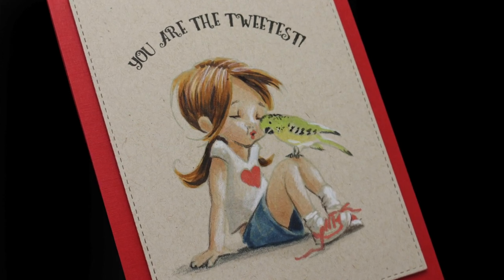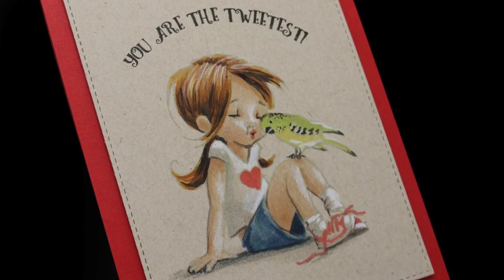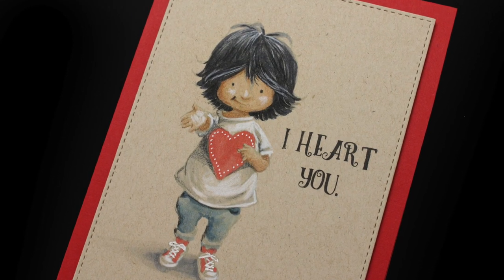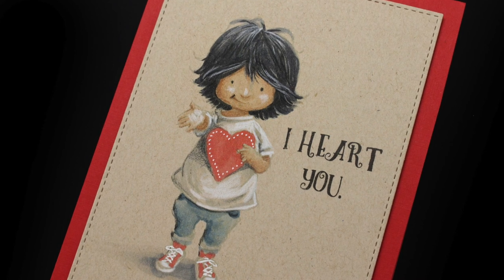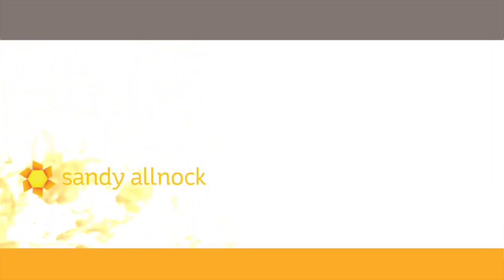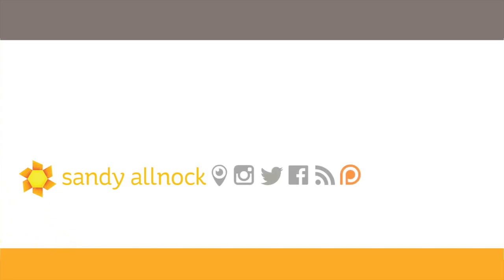And there is the finished card — very cute, just mounted onto some red cardstock. I'll also leave a link to another image I've already colored in this series here in the end card so you can watch that video if you'd like. Thank you so much for spending a few minutes with me. Hit that like button if you enjoyed the video, share it with your friends if you think they'll learn something from it, and make sure you're subscribed so you don't miss anything. I'll see you next time — thanks, bye-bye!